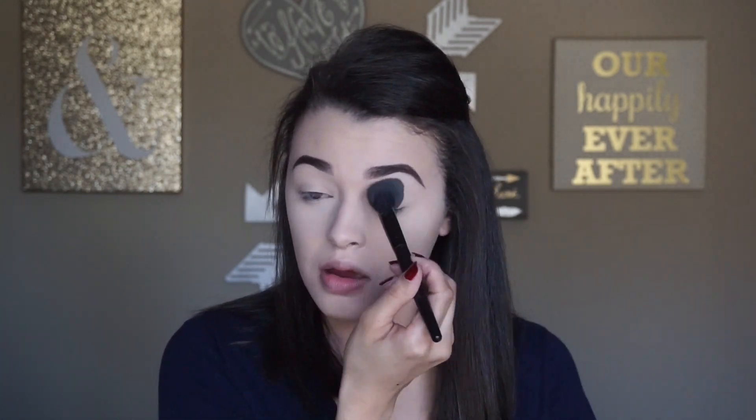Hey guys, welcome back to my channel, thank you so much for watching. Today I'm starting with a full face except for my contour, blush, eyeshadow look, and lips.